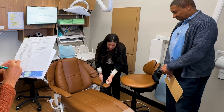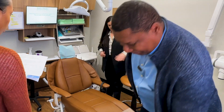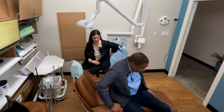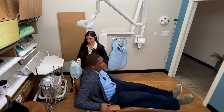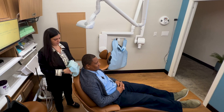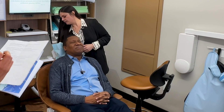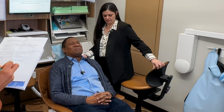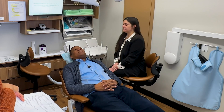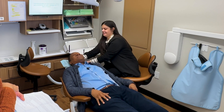Feel free to have a seat, Jasnelli or Dr. Messiah. You're tall, so I'm going to adjust this headrest a little bit for you. I'm going to put the chair down. How does the chair feel? I feel lovely, thank you. How's the headrest? Good.